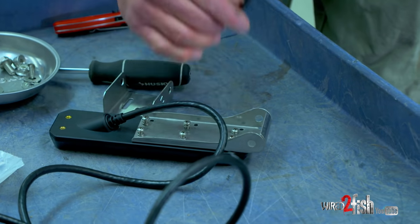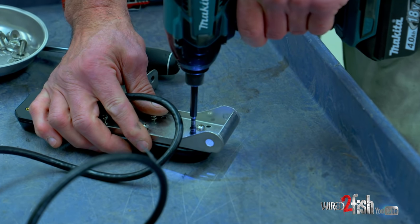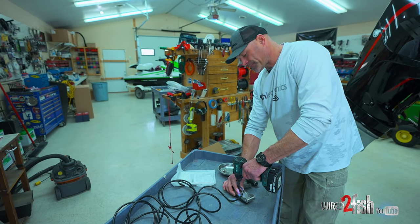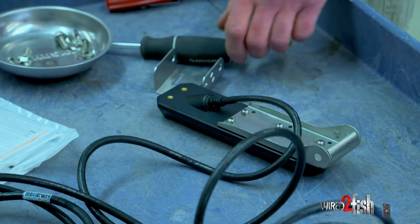Once I get all my screws started, I'll take an impact drill and snug them up. You don't want to go crazy with it — just give it one or two clicks to make sure you flatten that lock washer on there. Now we've got the plate mounted to the top of the transducer.